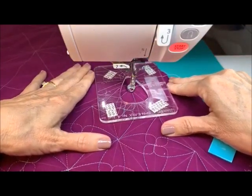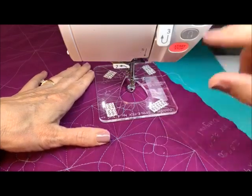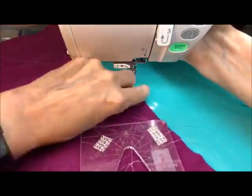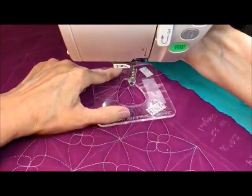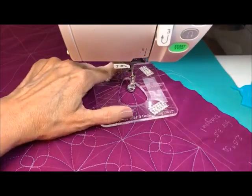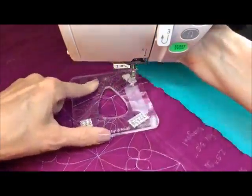With this poly thread — it's a little slippery — this is a beautiful variegated thread from Madeira. It's a polyester 40 weight, and I'm using Isocord 40 weight gray in the bottom — I'll show you that also.